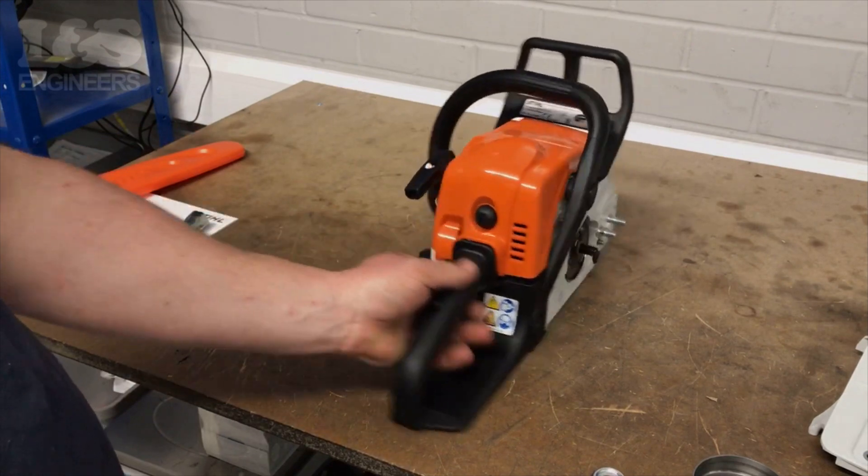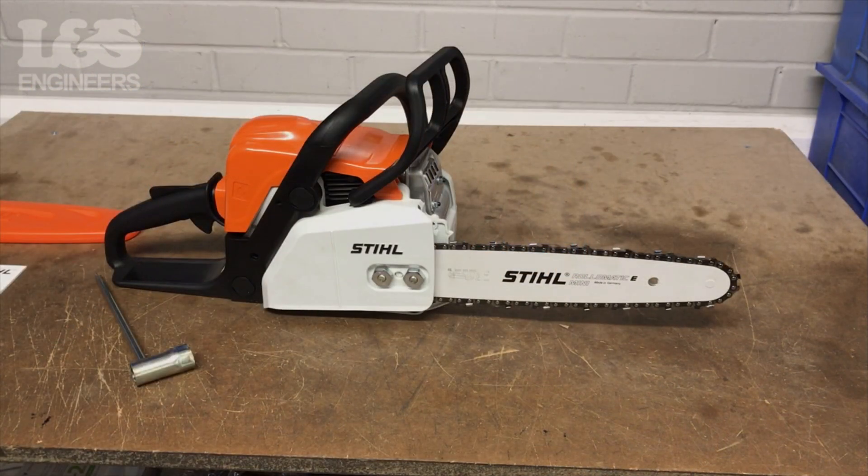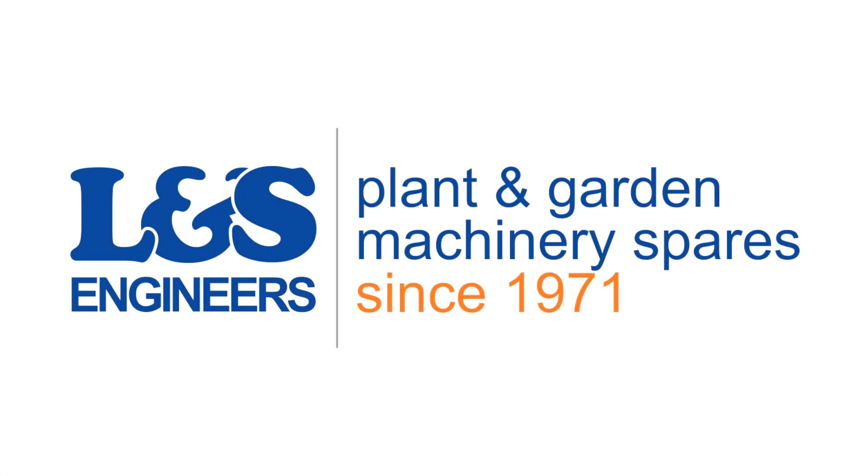That's how you change the spark plug on the Stihl 018. All the parts and tools needed for this task are listed in the description below. Please like, share and subscribe if you found this video helpful.